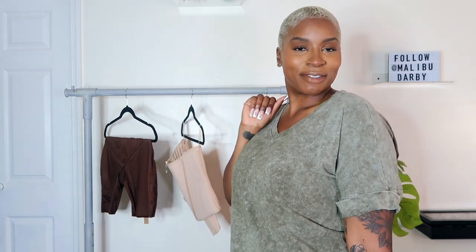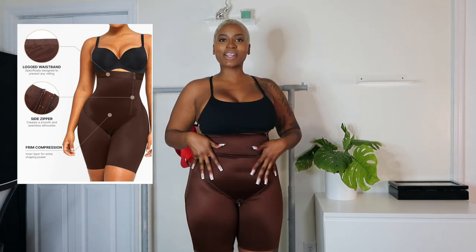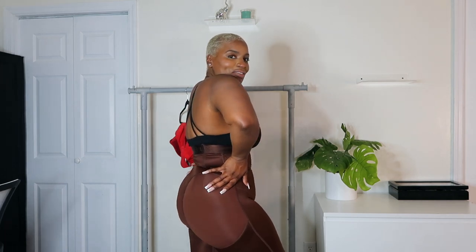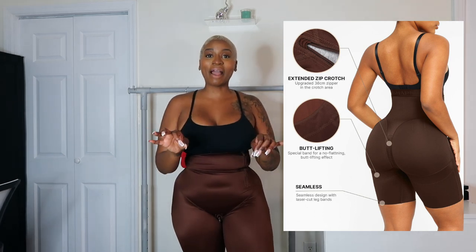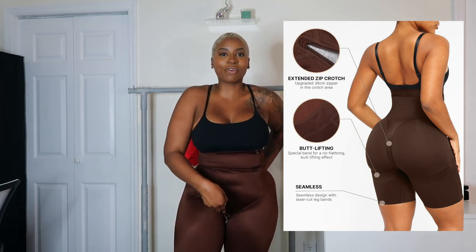First up — these are the Air Slim Shaping High Waist Logo Shorts. I have my sports bra on, but these go really high up, right under the boob, which is where I like my shaping shorts to go. First, look at this color — these are in the shade brown. I love how rich this color is. My absolute favorite detail about these shorts is the gusset — it's a zipper seat.